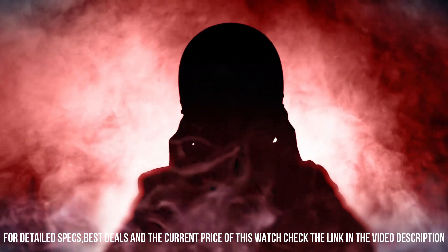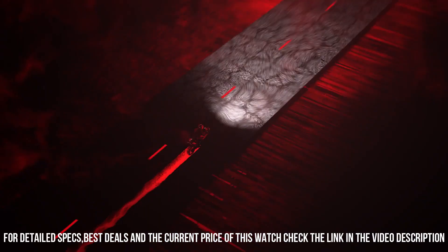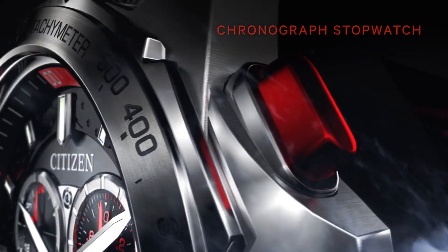Deployment clasp with push buttons. Black dial. Water resistance: 200 meters, 20 bar, 666 feet.